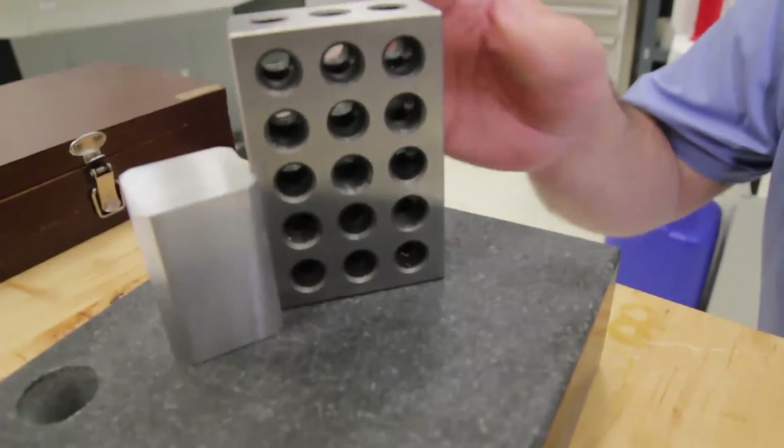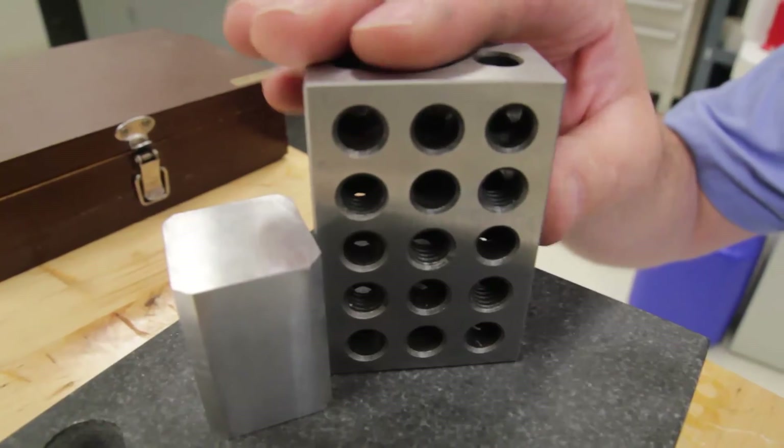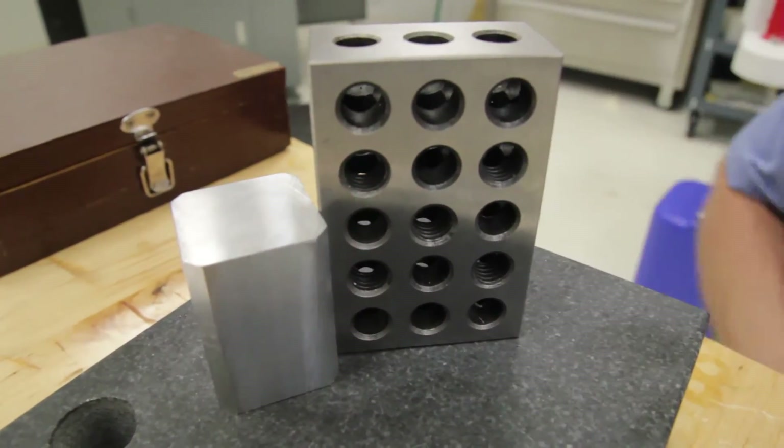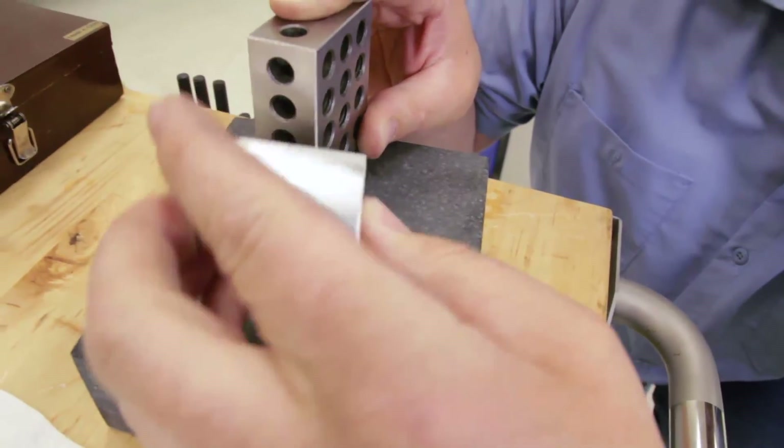Right now I'm just checking the squareness. This 1-2-3 block should be pretty square if you hold it up against the block we just machined. You shouldn't have any light between the part we cut and the 1-2-3 block. And that's how we square up a block, all six sides.